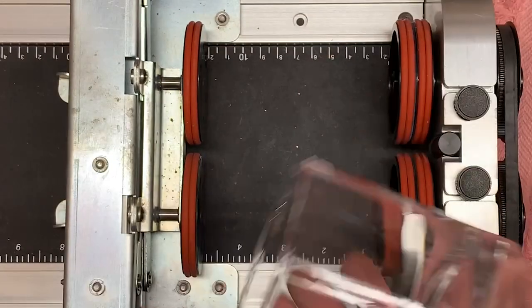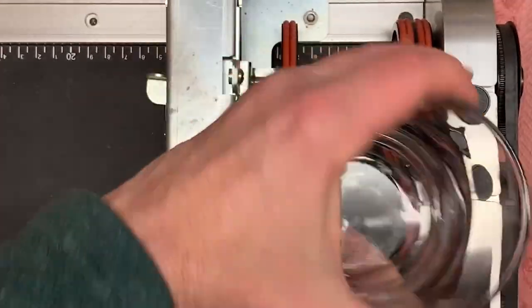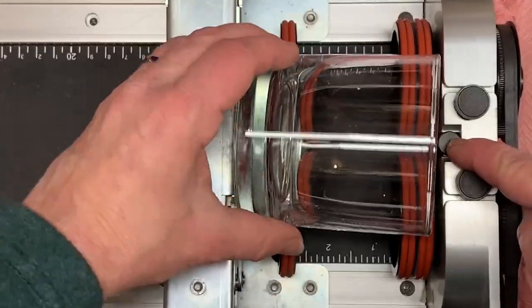Now if you have a normal glass, the glass will sit up against it whether you have it going this way or that way, and it will turn and that post will help keep it in place.